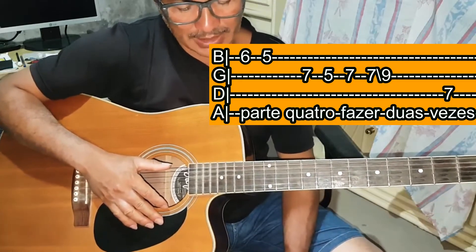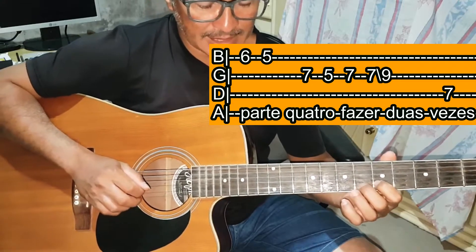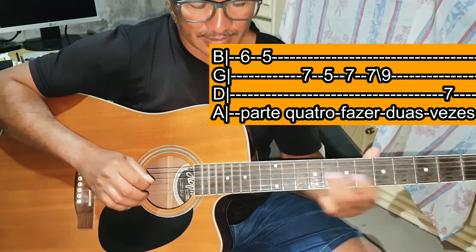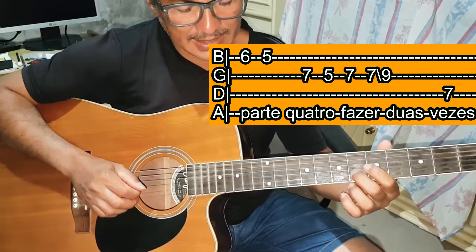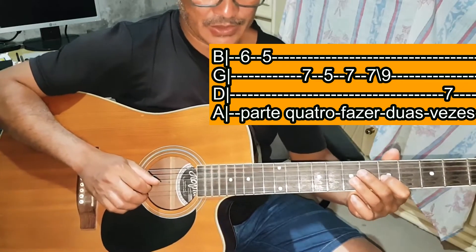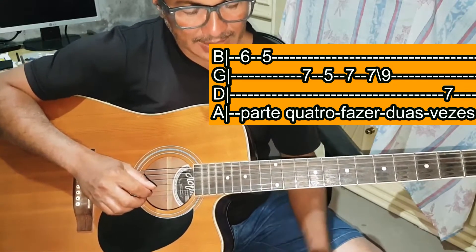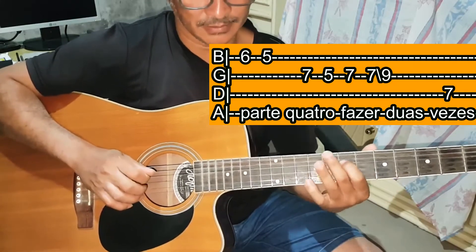Vamos à parte 4. Si casa 6, Si casa 5. Sol casa 7, Sol casa 5, Sol casa 7. Toca Sol casa 7 novamente e desliza para Sol casa 9. E Ré casa 7. Você vai fazer isso duas vezes: Si casa 6, Si casa 5, Sol casa 7, Sol casa 5, Sol casa 7, Sol casa 7 desliza para Sol casa 9, e Ré casa 7.